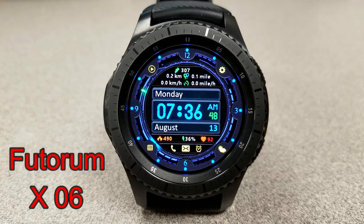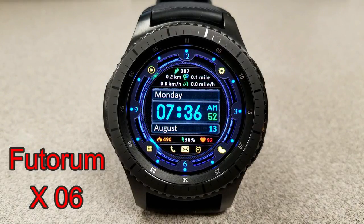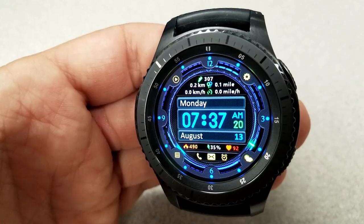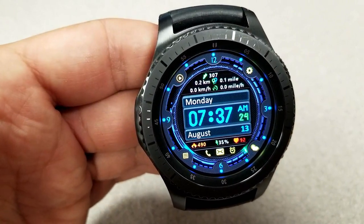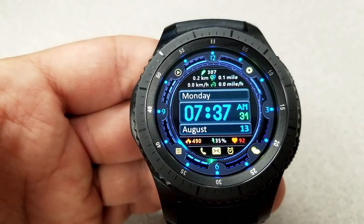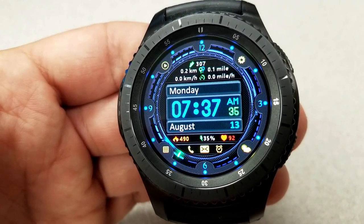Next is an animated digital watch face and this one has a very modern and futuristic style to it. It's not only colorful but it comes with a really good variety of display information, which includes your step count, distance traveled in miles and kilometers, as well as your speed also in miles and kilometers, identified at the top of the face. Your calories burnt, battery remaining, and heart rate are shown at the bottom, and this comes preloaded with 10 app shortcuts.